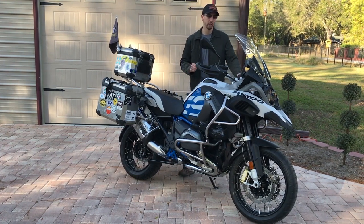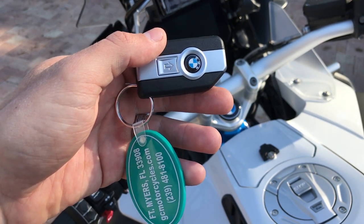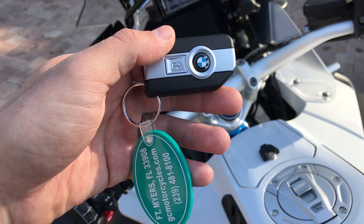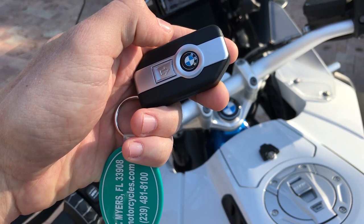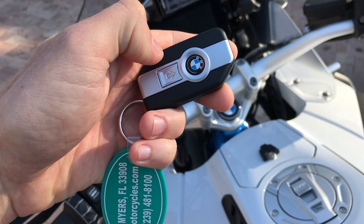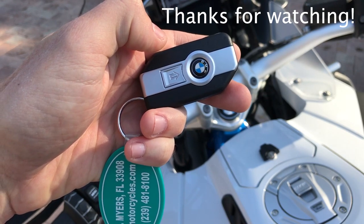To activate the alarm from the key fob, press the BMW symbol in the middle — you'll hear two audible beeps. To deactivate the alarm, press the up arrow and you'll hear one audible beep.